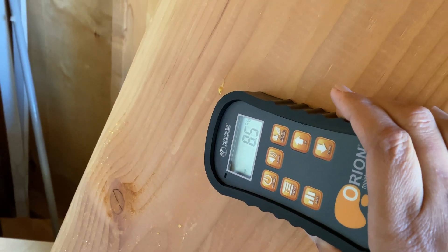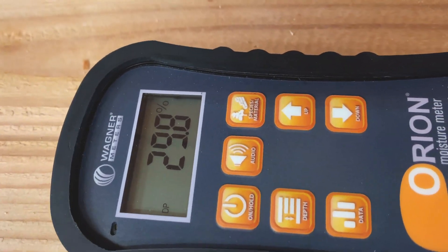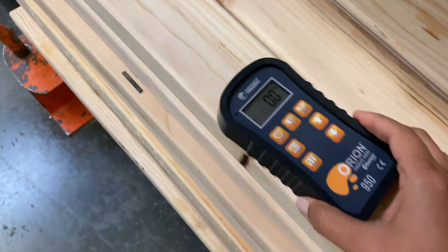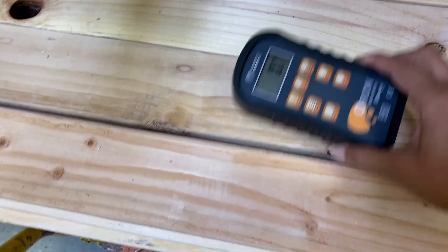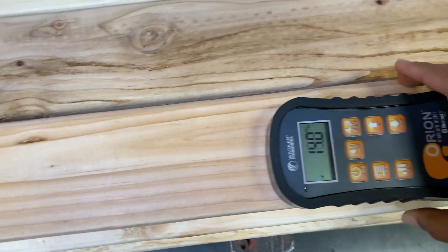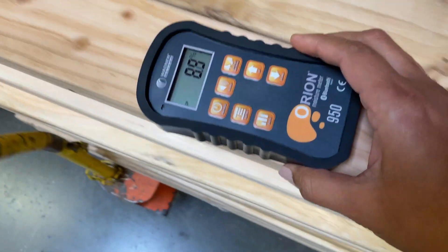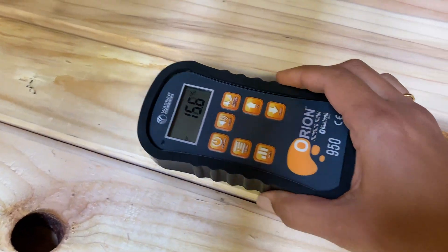Now let's go to a lumber yard. This prime two-by-eight has a very high moisture level, and these prime two-by-fours are at 17.4%. This kiln dried lumber is a lot lower, but look at the variation from board to board, and not just that — look at the variation across different spots on the same board. So if you buy these boards for your project, you really want to let them all acclimate so they're at similar moisture levels before you start building.